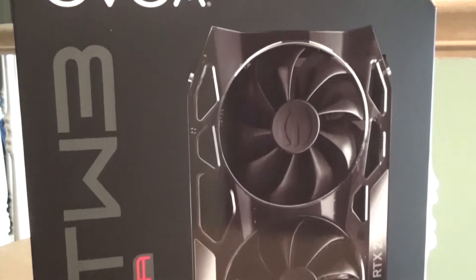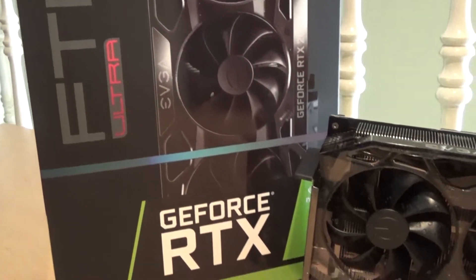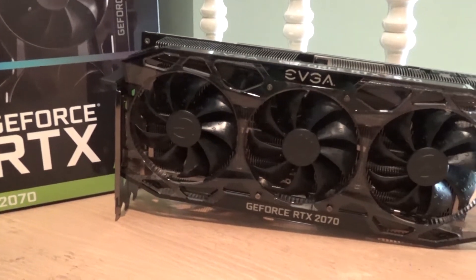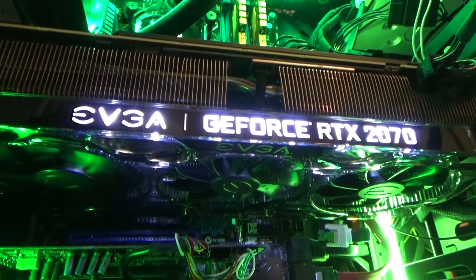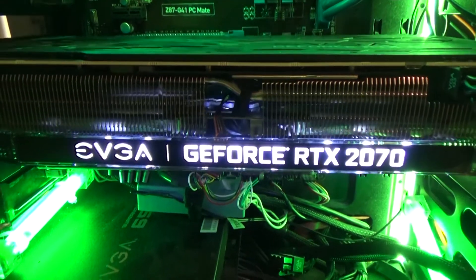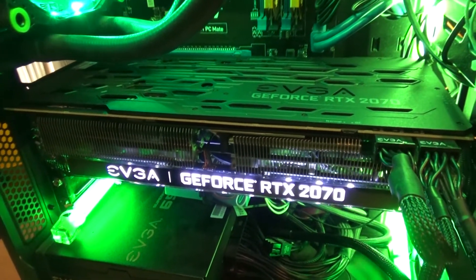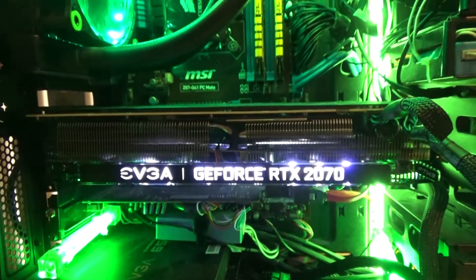The graphics card I settled on for my new PC build is the EVGA GeForce RTX 2070 FTW3 Ultra Gaming. This is my third EVGA graphics card, so I'm confident it's going to perform just as well as my previous ones. With a giant heat sink and three fans, it should stay nice and cool as it shows off some flashy RGB lighting. It's got 8GB of GDDR6 memory and a 1815MHz boost clock to keep frame rates smooth and high at my 1920x1080 resolution.